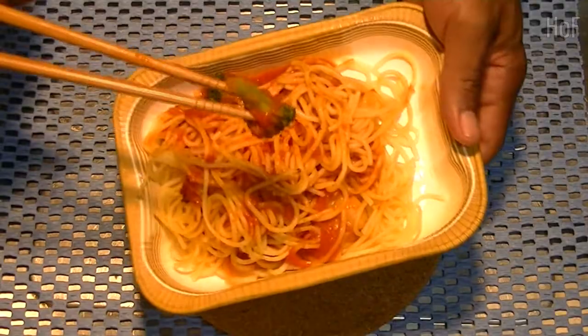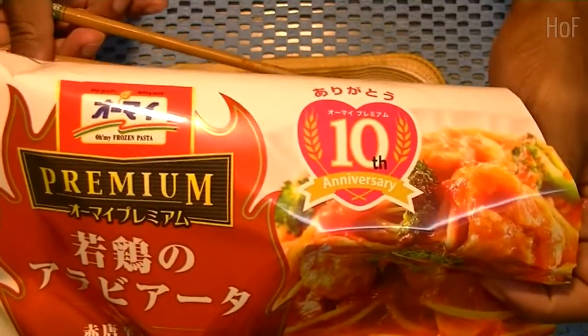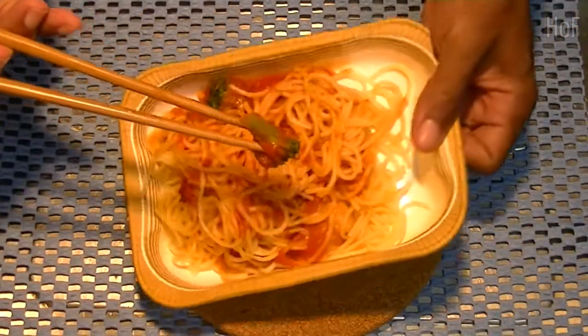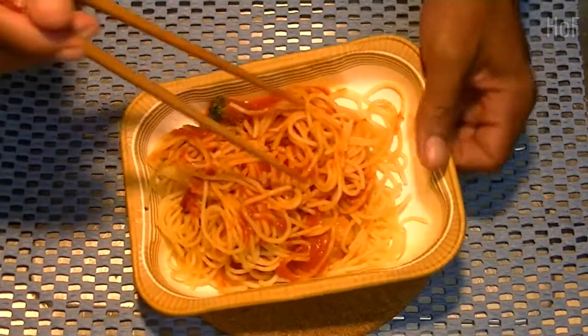So if you're in a hurry and want a quick snack, and you happen to see wherever you are some pasta from Oh My, check it out. It's good. And I will leave you with a song. Just kidding — no more singing.